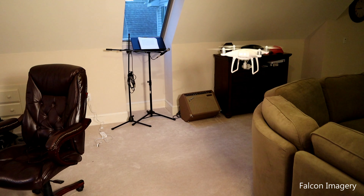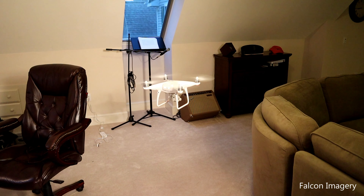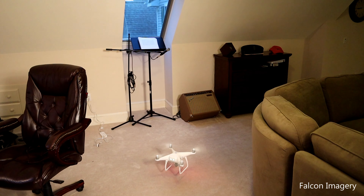Number two: use prop guards. To be honest, I use them sometimes but not all the time. But I highly recommend them, particularly for beginning drone flyers. They will protect the drone much better than having no protection whatsoever. You're going to see footage of me flying the drone inside without them — I do that because they take significant time to remove and I have a lot of experience flying indoors. But I highly recommend most people use the prop guards.